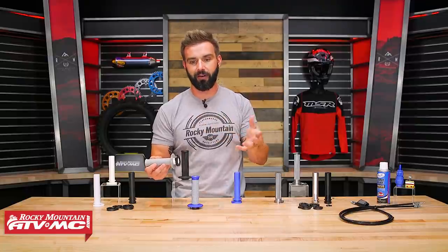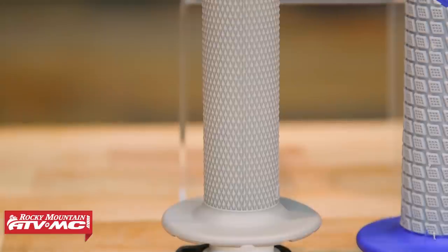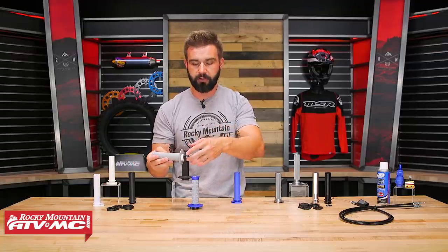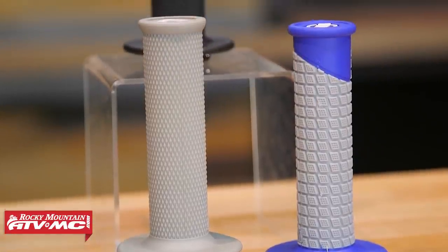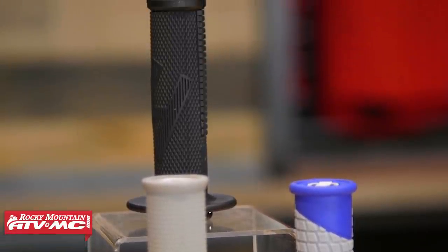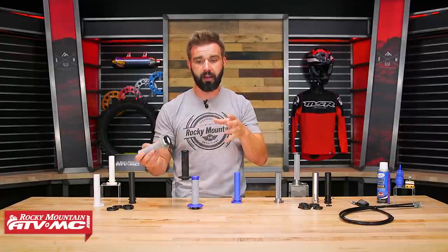I like the durability aspect of a lock-on grip, and also just the ease of install. How these work — if you've never used these before — is the grip is molded onto the throttle tube. So you just slide this on your handlebar, put your throttle cable on there, and you're good to go. Same goes for the clutch side: slide the grip on, use the lock screw that comes on there, tighten that down — that's all it takes. No grip glue, no safety wire. Super easy to install and take off when you need to.